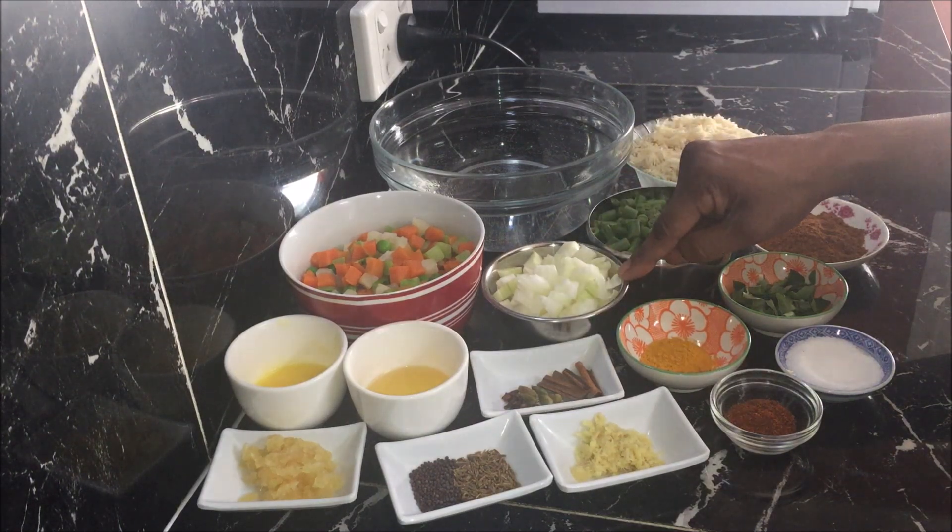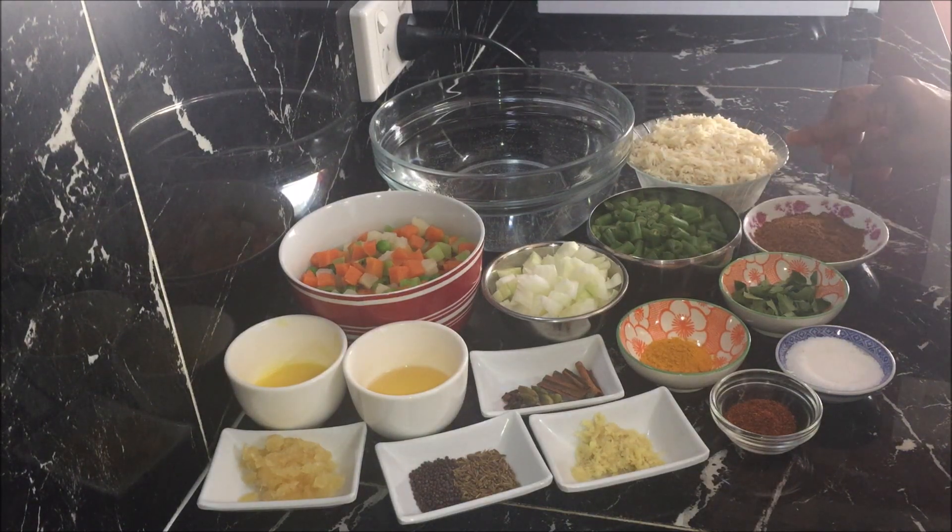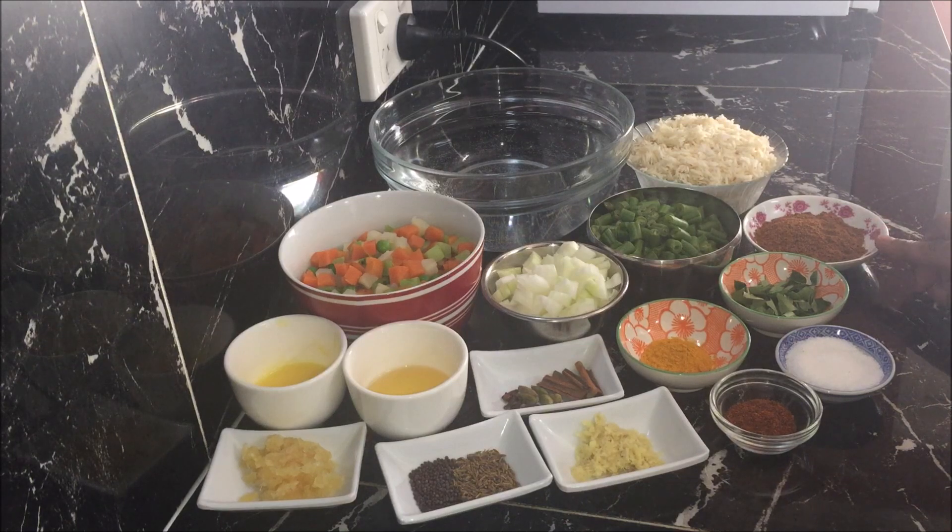1 medium onion cut into small pieces, 1 cup of chopped green beans, 1 cup of rice which I have washed and rinsed well. I'm using basmati rice but you can use any rice of your choice. 3 teaspoons of palau masala — you can get it from any Indian shop. I'm using homemade palau masala; if you want to know how to make it, I'll put a link below.